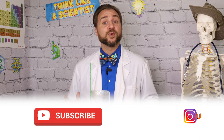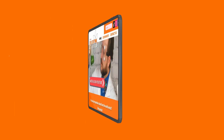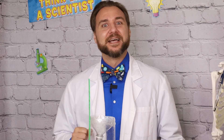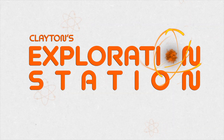For more explorations into the world of weather and science, subscribe to Clayton's Exploration Station on YouTube and social media. You can head over to ExplorationSensation.net for worksheets on this experiment and more. Now keep your eyes on the skies and stay curious, explorers!